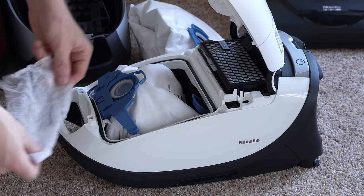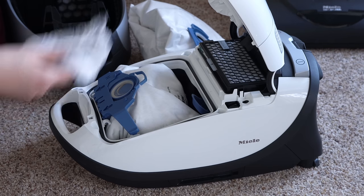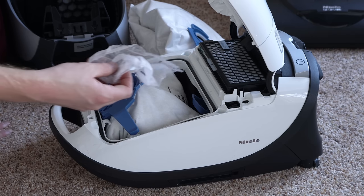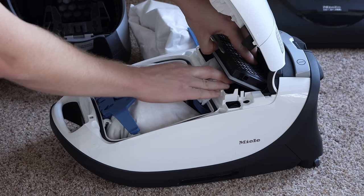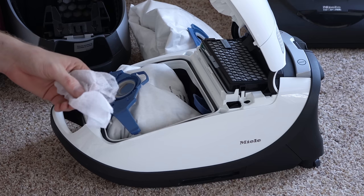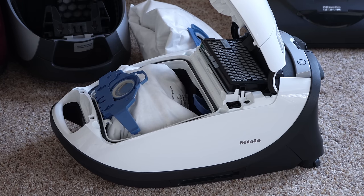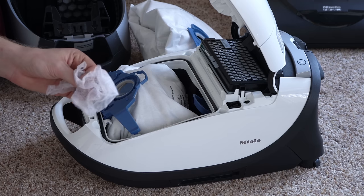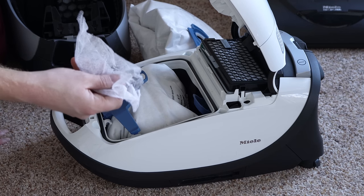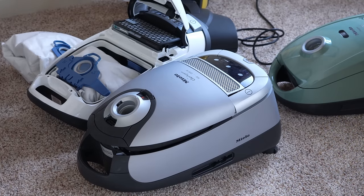Some people try to put dryer sheets in their machine somewhere. While you can suck these up through the bag if they're on the floor, that's not a problem. But do not attempt to put a dryer sheet anywhere inside the machine — this will restrict airflow, and if you put it near the motor it will actually destroy the windings. This stuff is extremely corrosive to electrical components. As always, when shutting and opening your Miele, always reseat your bag.